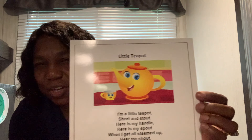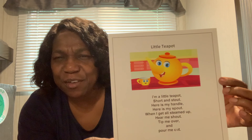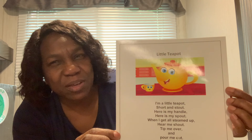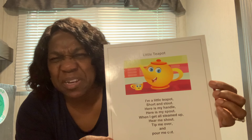First, Ms. Shonda wants to show you a picture of a teapot. A teapot has this little thing right there — it's called a spout. Can you say spout? Good. A spout is where the hot water comes out. So you have to be very careful when you have a tea kettle. Some people call this a tea kettle or a teapot, but we're going to call it a teapot.